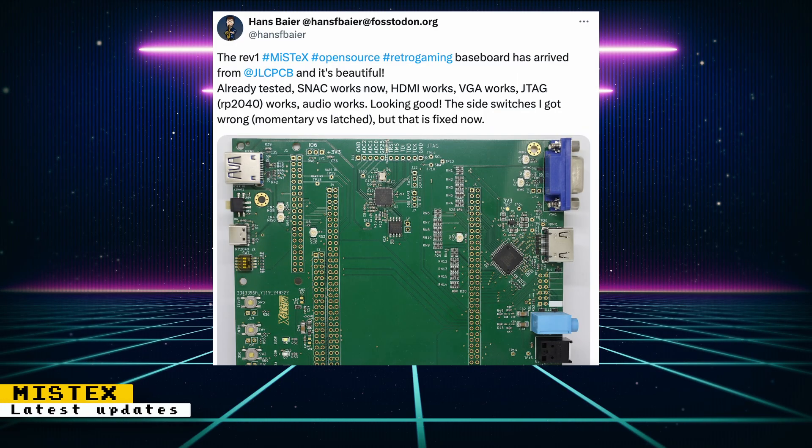Hans Baer has received an updated MiSTex baseboard and tested some of the features. Snack works, HDMI works, VGA works, JTAG for the Raspberry Pi microcontroller works, and audio works. There were some issues with switches, but that is fixed now. It's great to see the progression of this project as it will allow more FPGA boards to run MiSTer cores.